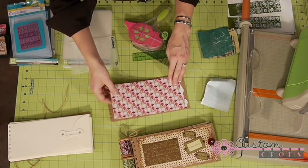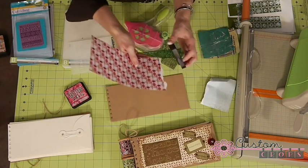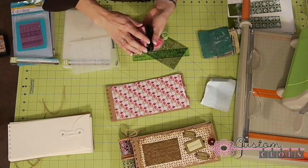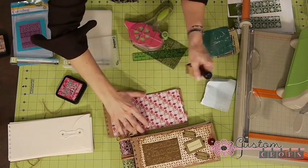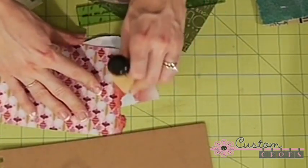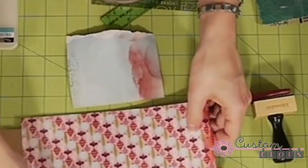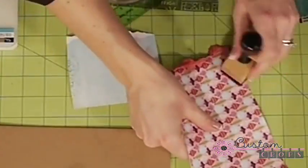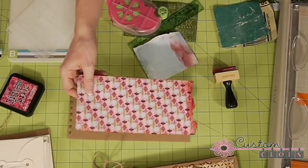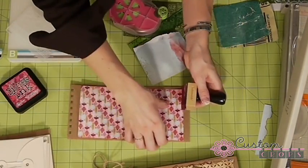That looks pretty good. I've got some Fired Brick distress ink here — you can use fluid chalk — and I'm also going to grab an ink blending tool. You know what, I don't like that torn edge, I'm just going to cut it right off. I didn't like that torn edge but I do like the red inking.